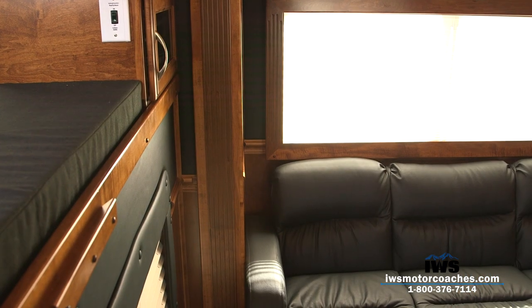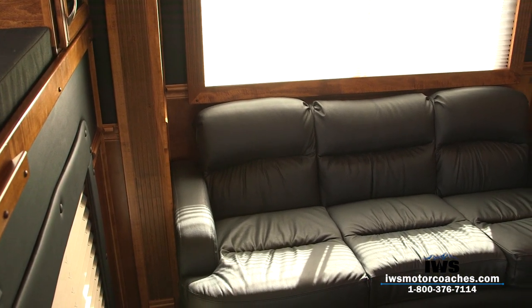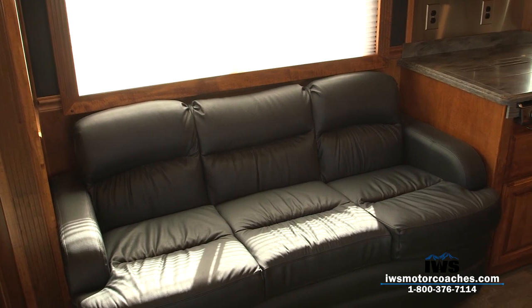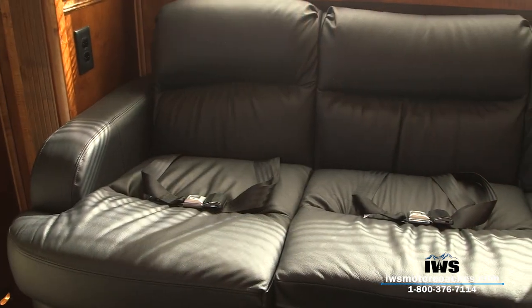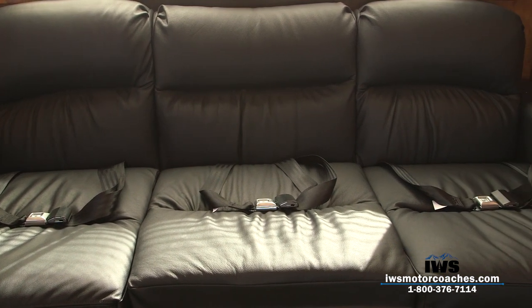Now we're going to show you the full couch we have in this. It's all black leather and extremely comfortable. It also has seat belts behind it — if you have extra passengers you can pull out the three seat belts and secure them there. They all have access to the TV as well.